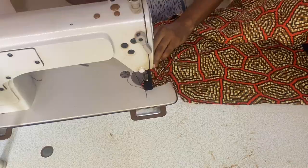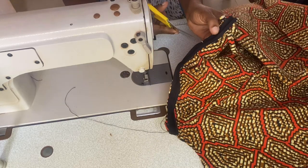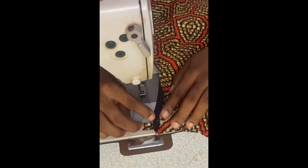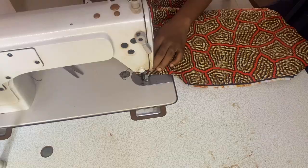Place the strap half an inch into the armhole and sew your bias around the neckline. Notch around the curve, then bend your bias down and top stitch.